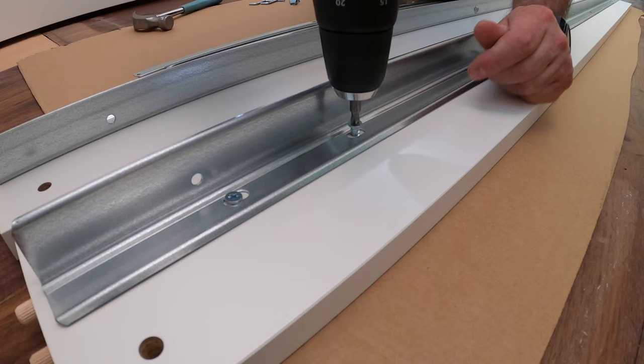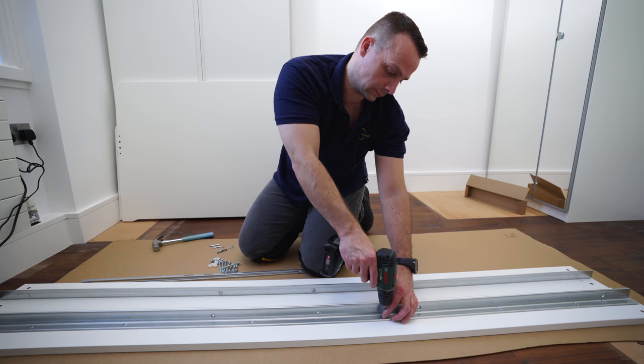Here's the second side panel — exactly the same. Place the L-shaped rail right on the holes and secure it with the screws.